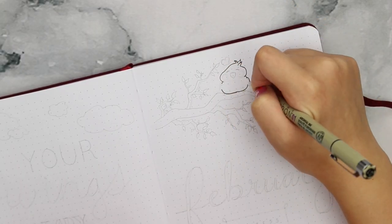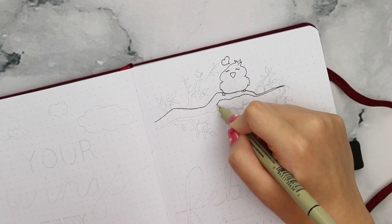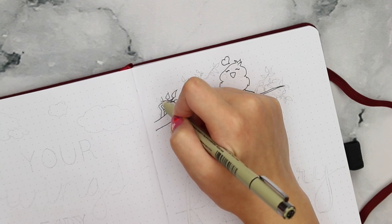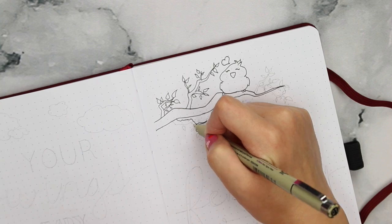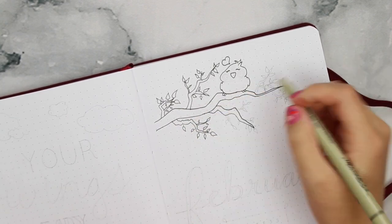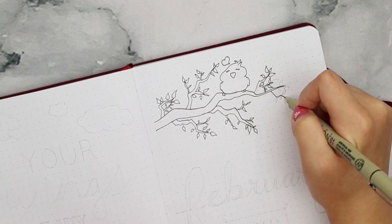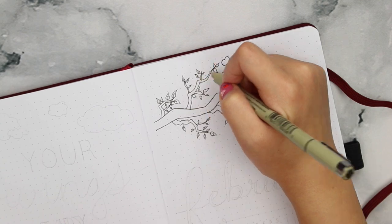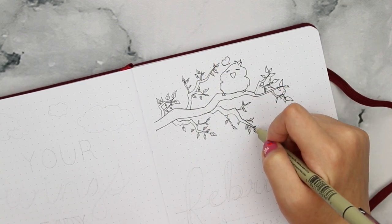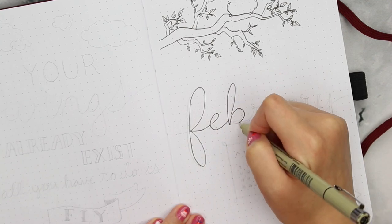I'm starting out with my Micron 1 pen and tracing out my pencil outlines. I make sure to sketch everything out first in pencil because I know I would make a ton of mistakes if I jumped straight in with a pen. I still do make mistakes here and there but they're usually pretty small and easily fixed with a whiteout marker. I'm first drawing this little birdie up in the trees and I threw in some random branches, twigs, and leaves here and there to help take up some page space.